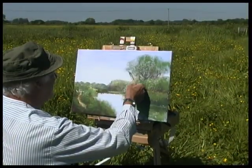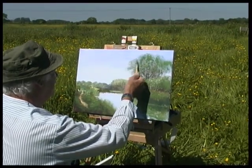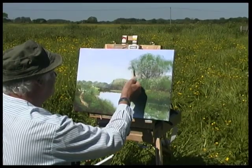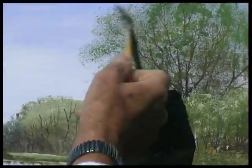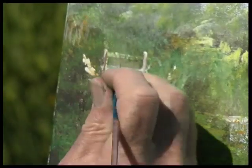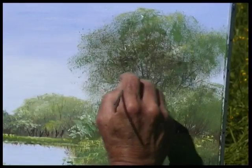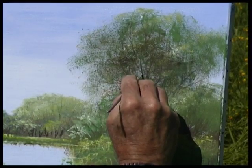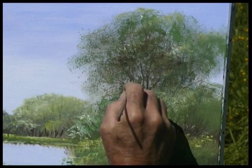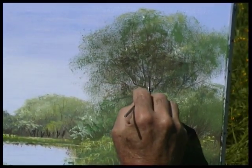Rolling back over these — this is a dry brush technique over the top, and you can see it's leaving a trace just to establish that tree a little bit more. That little bit stronger on the top and the top bar going through. The sunlight's coming through this way so I'm going to establish that yet again, just that little bit stronger.